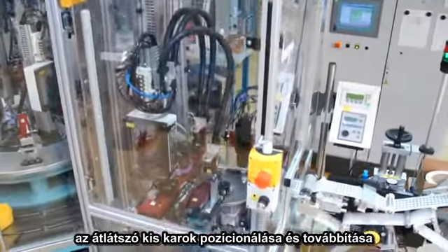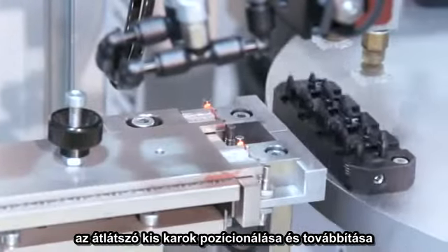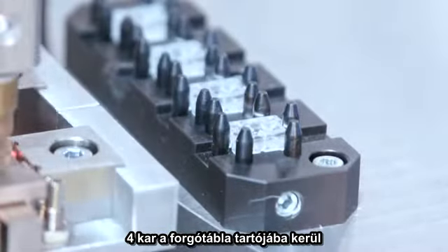The transparent levers are first placed in a spiral conveyor where they are aligned in the correct position and put on the linear transport system. Four levers are then placed into the fixture on the first rotating index table.